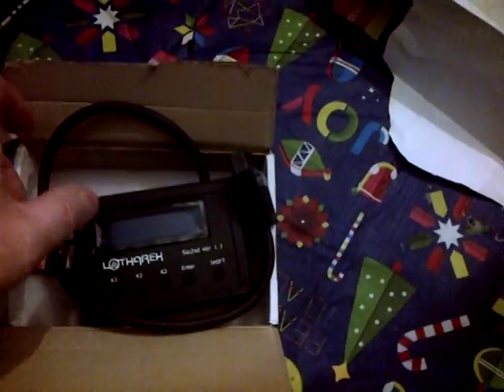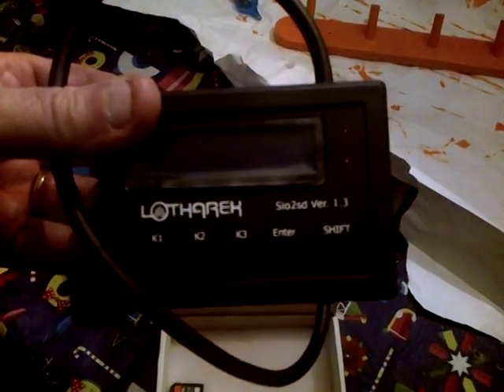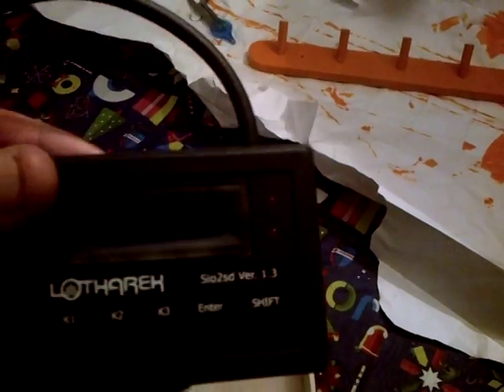Hi there, today I'm doing an unboxing video of my Lotharic SIO2SD interface. This is an SD card interface for the Atari 8-bit computers. It's a high-quality product, looks great, everything looks very professionally manufactured.